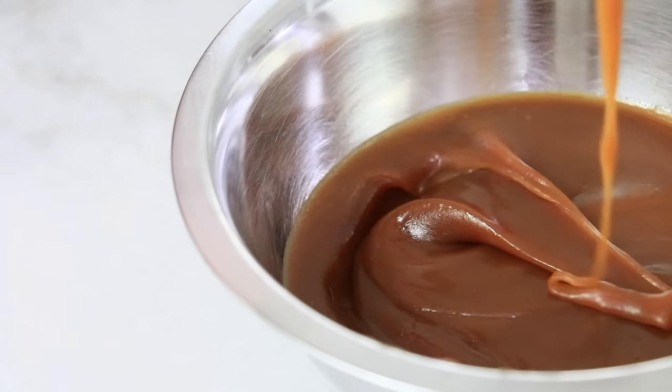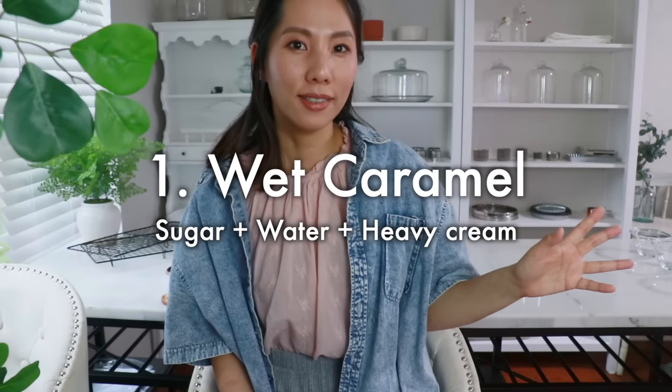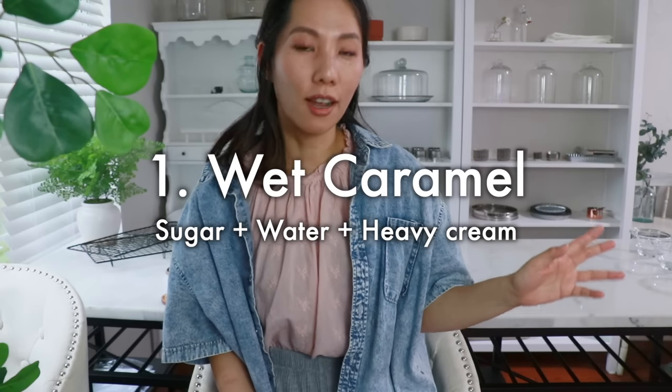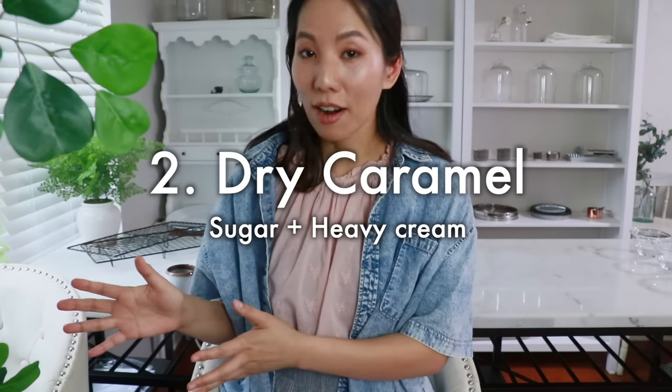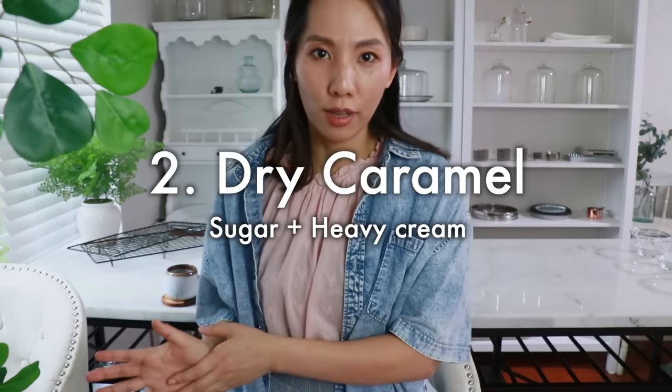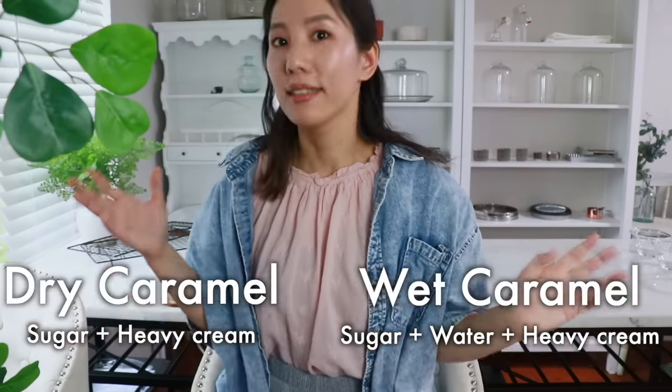Specifically today we are going to learn caramel sauce, and there are basically two ways to make it. One way is to add water and sugar and heat them up together, and the other way is not to add water at all and just heat sugar only. This confused me when I just started baking, so today I'm going to share how to make caramel sauce with both ways step by step.